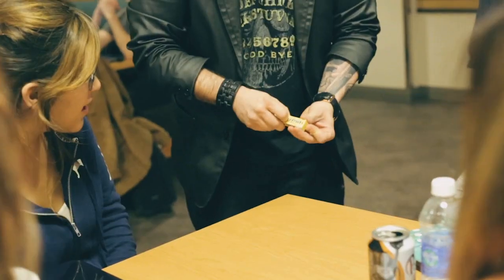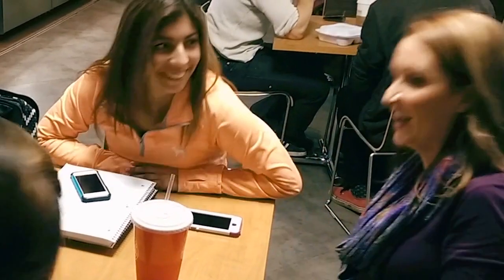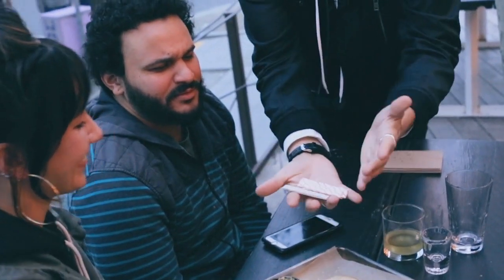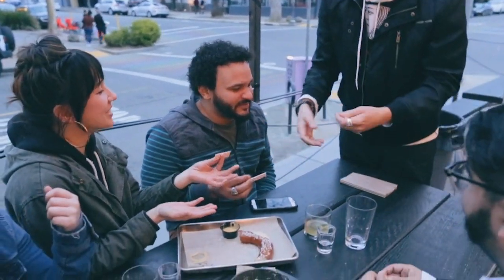When you get a new pack you've got to open the thing, right? See, if I just shake it, it opens. But look — you can take it like this, throw it down, and the whole pack just appears. You can actually take the whole wrapper and vanish it. It's totally real.